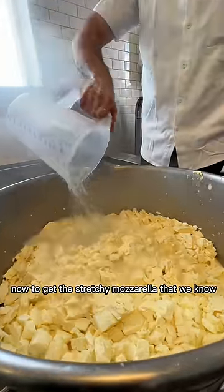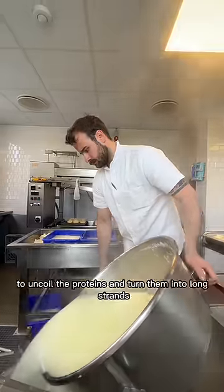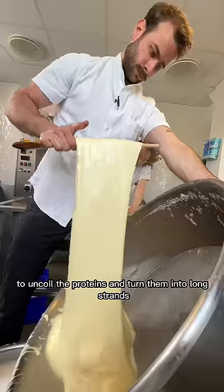Now to get the stretchy mozzarella that we know, we need to stretch the curds. Hot water is added to stretch the mozzarella, uncoiling the proteins and turning them into long strands.